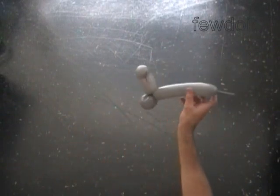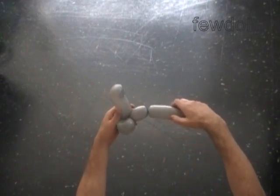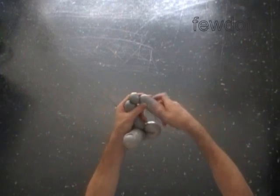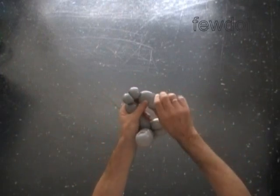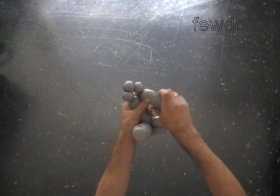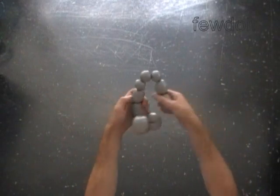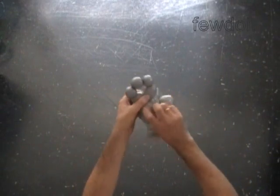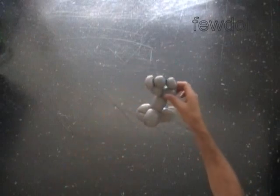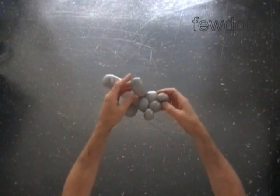Twist the fifth two-inch bubble. The next five bubbles we twist to make the arms and the neck. Twist the sixth one-inch bubble. Twist the seventh, eighth, and ninth bubbles. Twist the tenth one-inch bubble. Lock both ends of the chain of the last five bubbles in one lock twist. Lock both ends of the seventh bubble in one lock twist. Lock both ends of the ninth bubble in one lock twist.